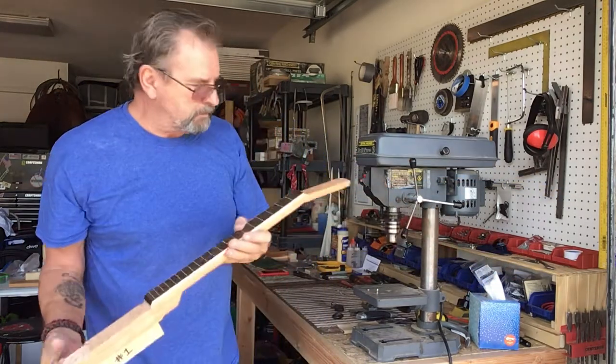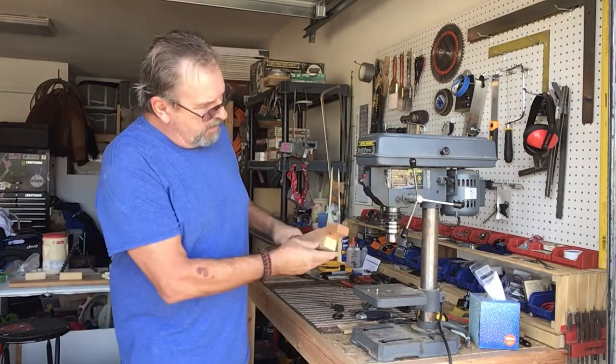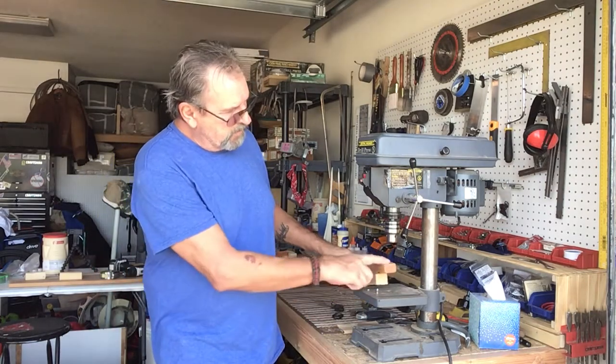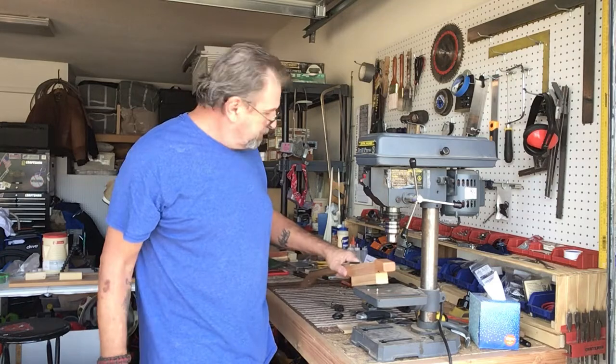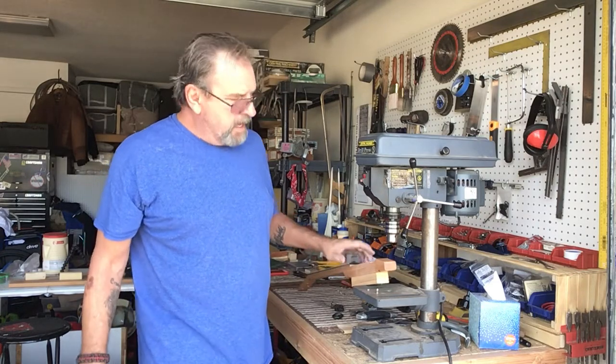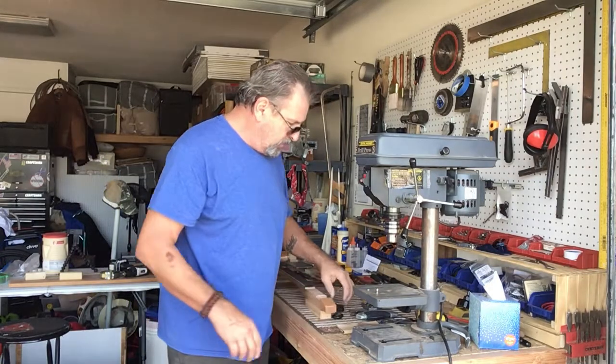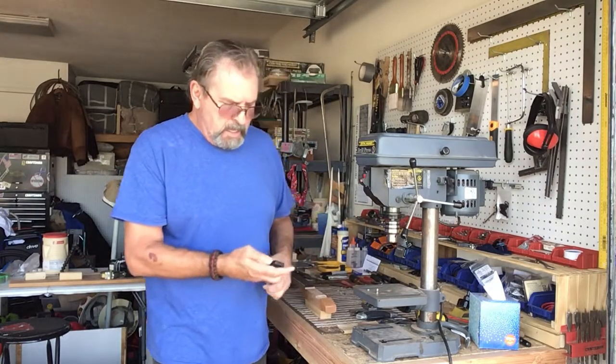Then I'll put my ferrule on top and the nut should catch the string barrel and come back up and over my bridge. So I'm working on that right now — I'm going to adjust my table on my drill press to square this face up with the drill. That works pretty good right there. I'll drill those, get them countersunk, get those ferrules in, and then I'm going to put my frets in. I'll catch up with you then.